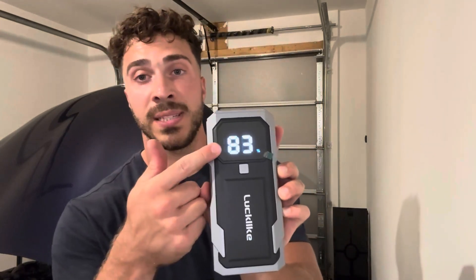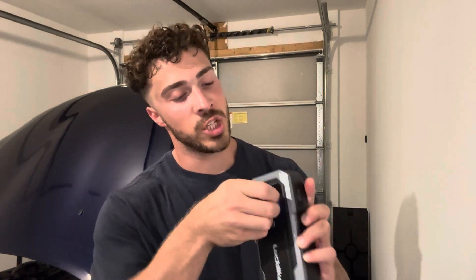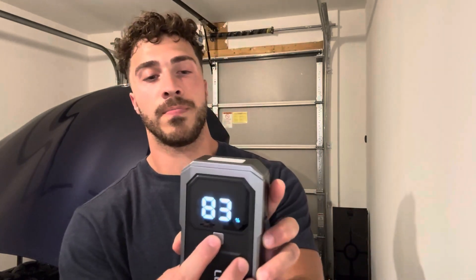I'm going to open this up and press the power button. You guys can see the current battery percentage it has. You have this button here and you also have an LED light, which is really cool. There you guys go — you can change its functions very easily. Really like that feature.